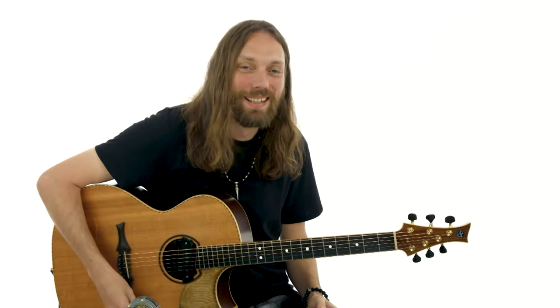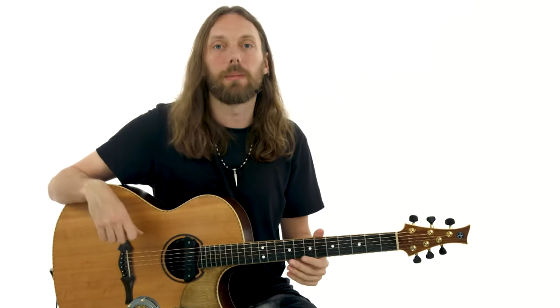We're in DADGAD tuning — D-A-D-G-A-D. For those of you that have done the First Steps course and the Essential Riffs course, you should be pretty familiar with this tuning. But we're going to talk about the harmony and how we can expand those chords to make them sound unique.